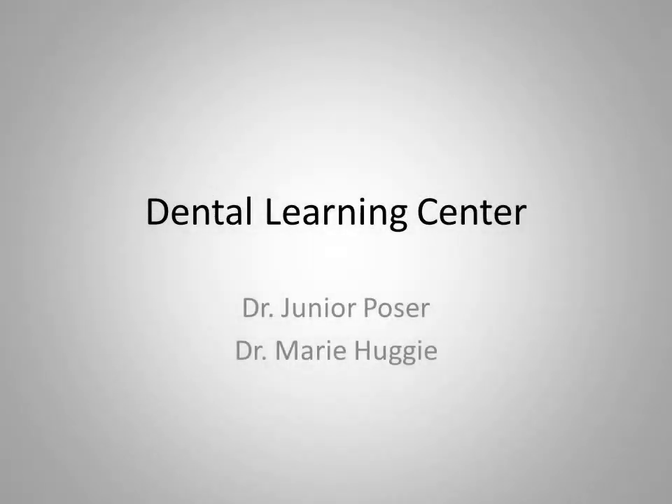Hello and welcome to the Dental Learning Center. I'm Dr. Junior Poser. With me today is Dr. Marie Huggy. Dr. Huggy is an expert in dental education, having spent over 25 years educating over half the dentists in this state. Today we're going to be talking about porcelain fused to metal crown tooth preparations, and the errors that can contribute to their failure.